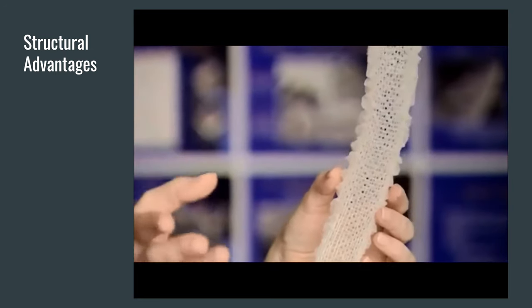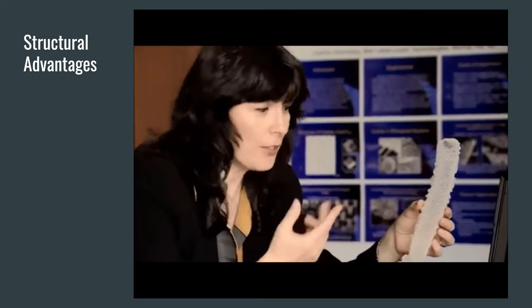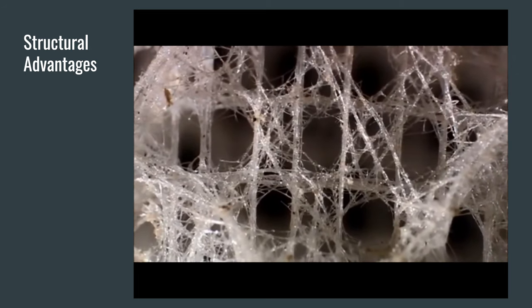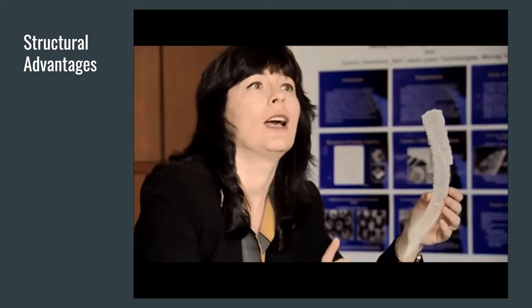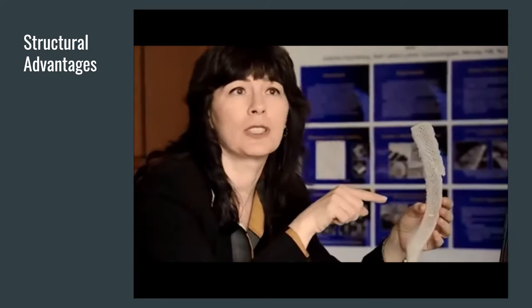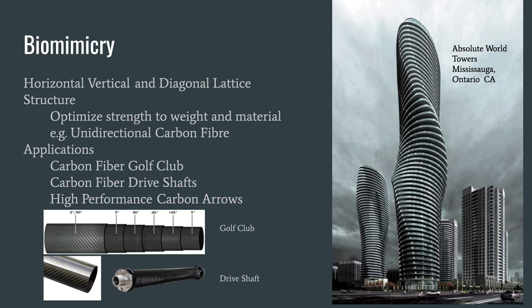Squares are not stable structures — when we build bookshelves, it's very easy to fold them if it's just a square. So what we do is use diagonal reinforcements for bookshelves, and the organism does exactly the same thing. But the sponge has not braced every square — every other square is left open, and that's for a very good reason, as Peter Fratzel's crush tests confirm. If we try to design a structure with maximum mechanical performance but with minimum material used, this would be the design — if every other square is reinforced, you reach the maximum strength with minimum materials.